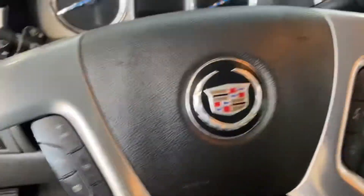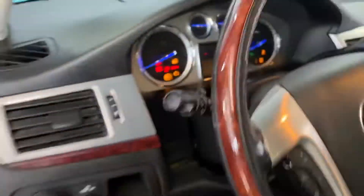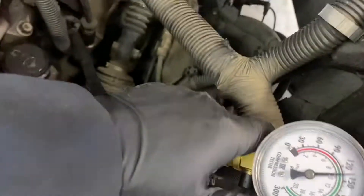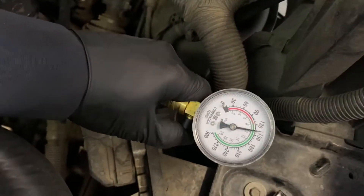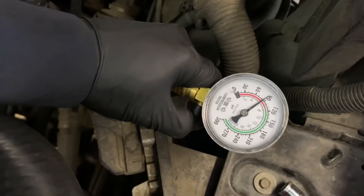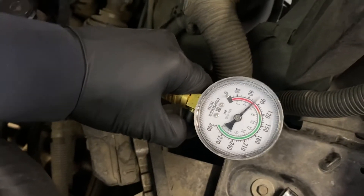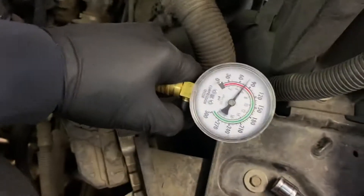We're going to turn it on. Look at this — we have compression, and look, we have an oscillation in this cylinder because this cylinder has compression. But on cylinder number seven, we don't have compression.